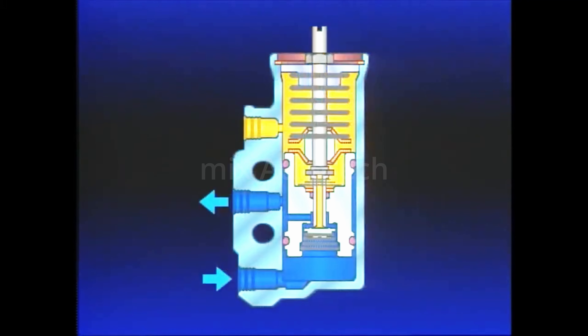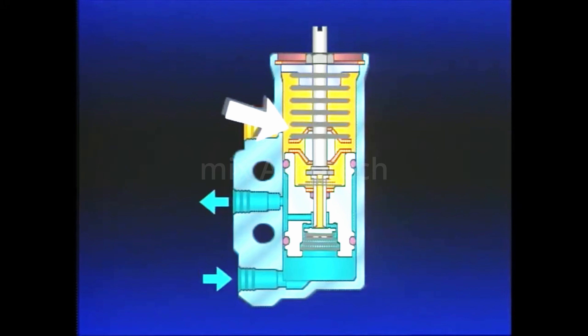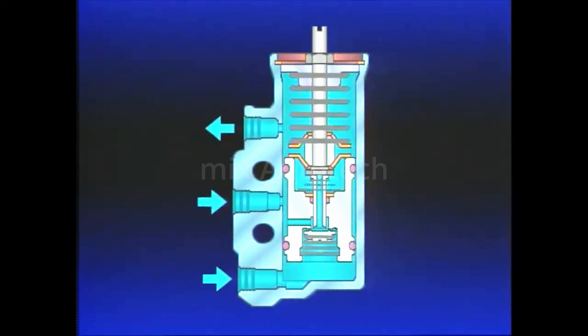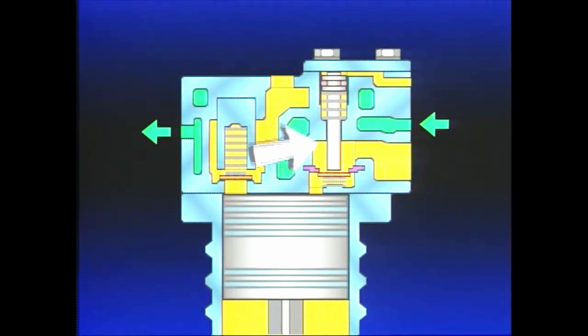When supply reservoir pressure drops to the cut-in pressure of the Governor, typically 100 PSI, the Governor pressure-setting spring moves the piston, closing the inlet and opening the exhaust. Air in the compressor unloader mechanism flows back to the Governor and is exhausted. With air pressure removed, springs move the unloader pistons, allowing the inlet valves to return to their seats, and the compression of air resumes.